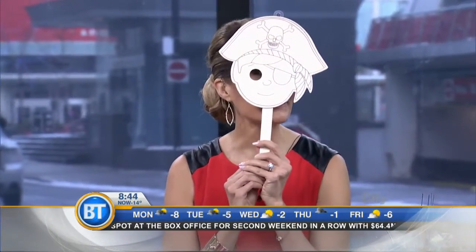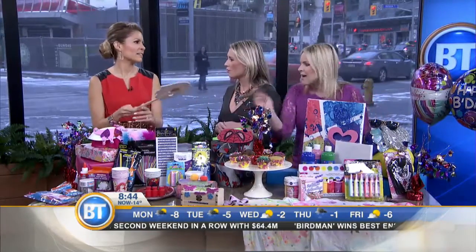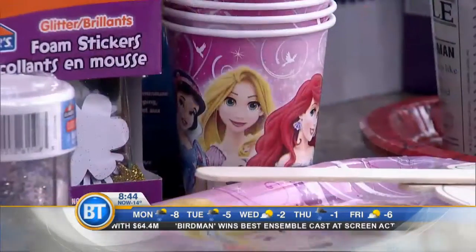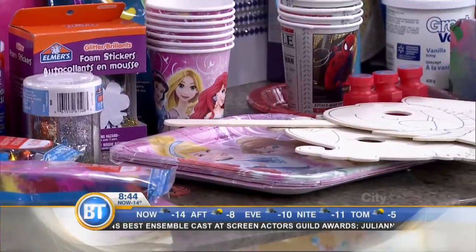Don't worry about the mess, and don't worry about the way it looks — a lot of parents get upset that it's not perfect. Kids love to be creative, and these crafts double as a loot bag, so you don't need a separate loot bag because they take home whatever they make.